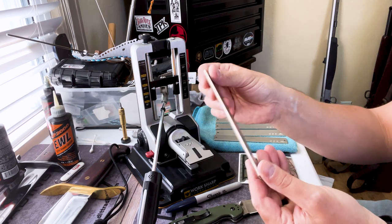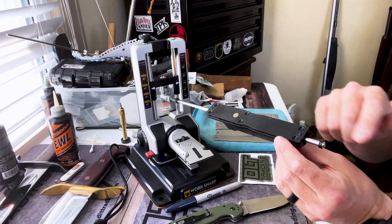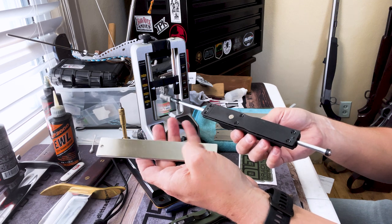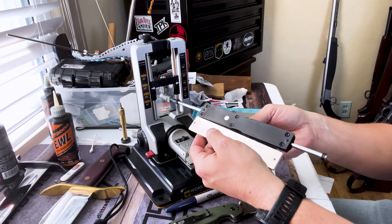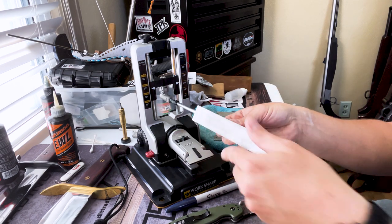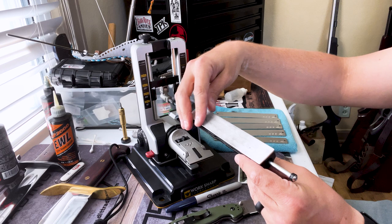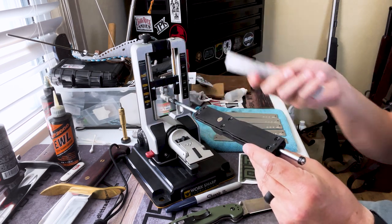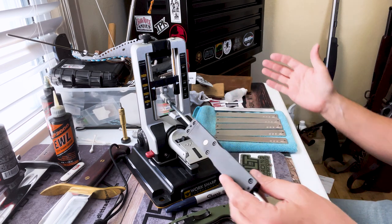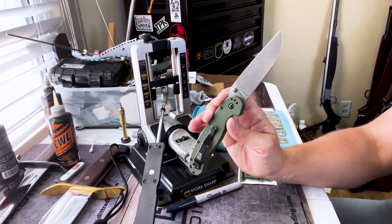Also included is a leather strop loaded with green compound. Here is the awesome thing about this system: on the back of these stones you'll see two holes that line up with two indentations on the base — and it's magnetic. That means you can change them out very fast; they snap right in and you don't have to unscrew anything. Just snap and go. I love this.